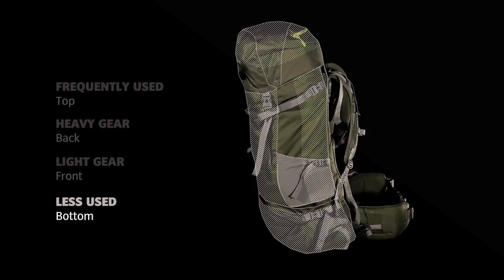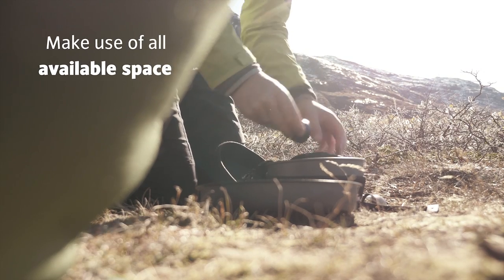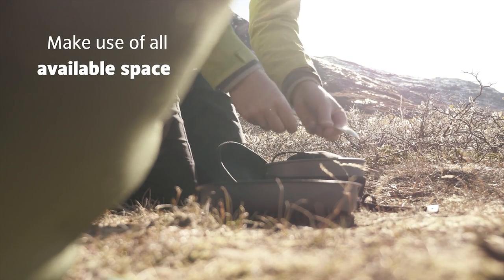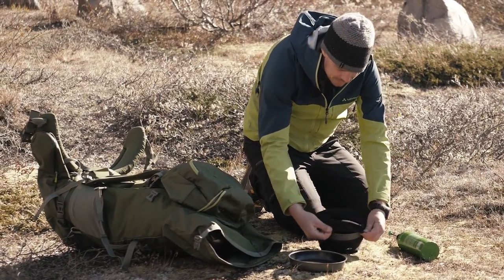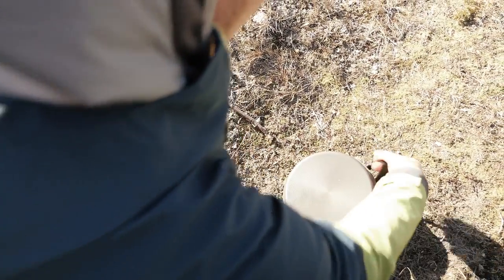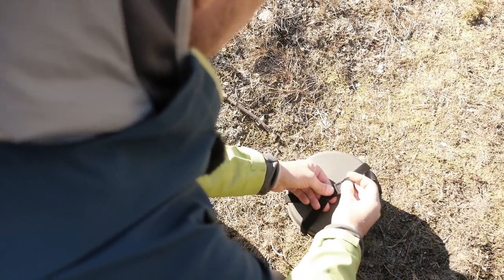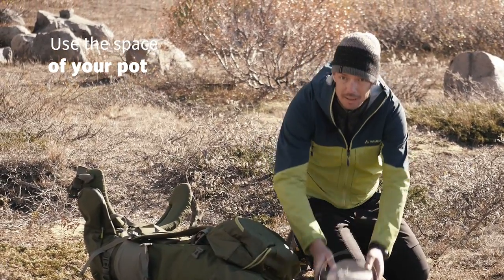I talked about compression and density. A pot gives you a lot of space, so put all your cooking gear, inclusive cutlery, inside. It will save you a lot of space in your backpack. You can put the pan on top. And now you have everything you need compressed, nice, dense, together, ready for packing.